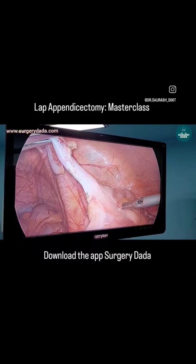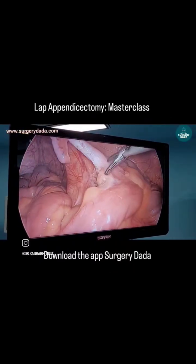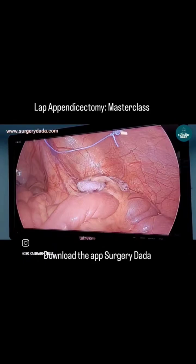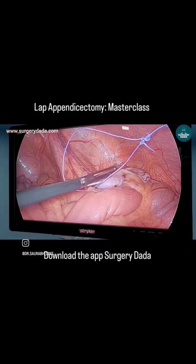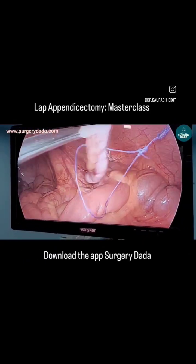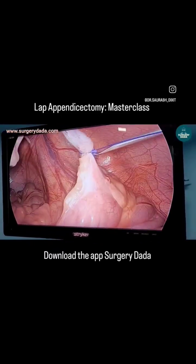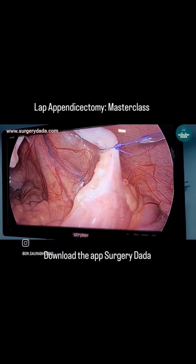This critical view of safety is really very important. Once you secure this, it is time to tie a knot. We prefer to use the SD's knot, which is a 2-2-2 configuration of 2 throws, 2 winds, and 2 locks. You can see a perfect dumbbell configuration has been created.